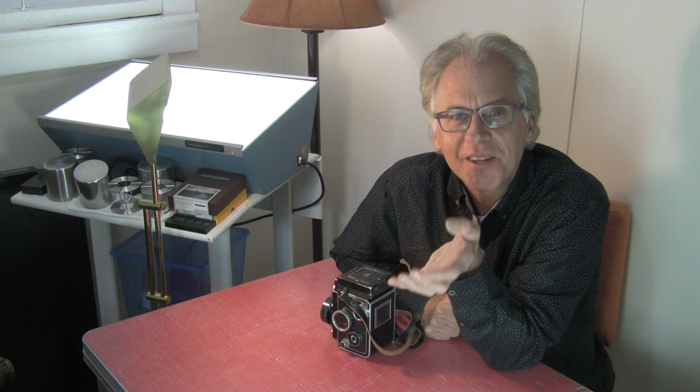Hey, I'm Kenneth Wajta. I'm a professional photographer in Colorado. Welcome to another one of my talks where we talk about what gear I use and my real-world experiences with it. So today I'm going to talk about the Rolleiflex 3.5F.